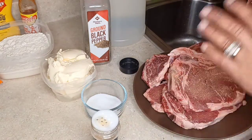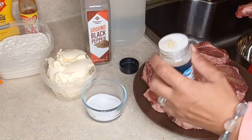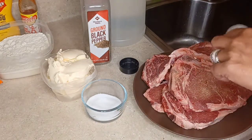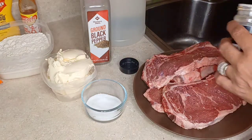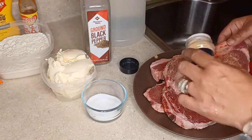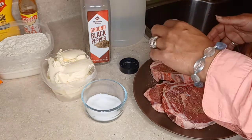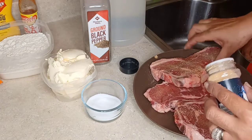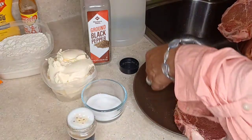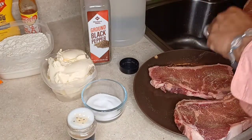Sometimes what I like to do is season one side and then flip it and rub it onto the other, but in this case we're going to season both sides individually — about a half a teaspoon on each side, so a total of one teaspoon per steak. For six steaks that's the total. I'm going to take my salt — a pinch of salt, kosher salt is good too. You really don't need a lot.